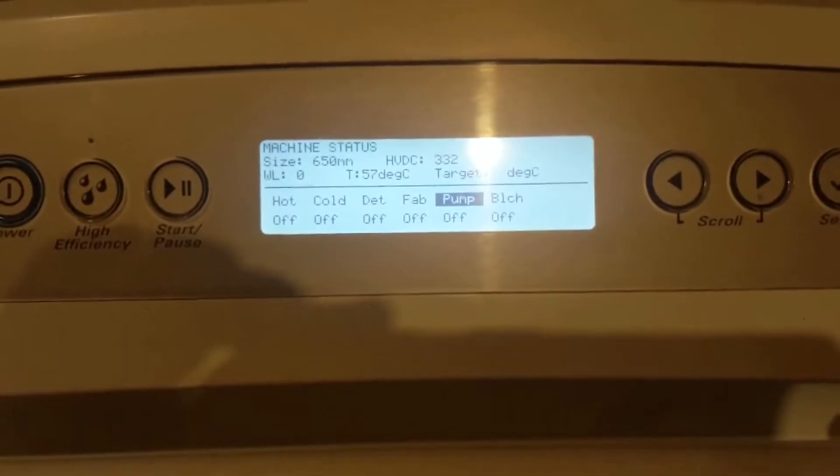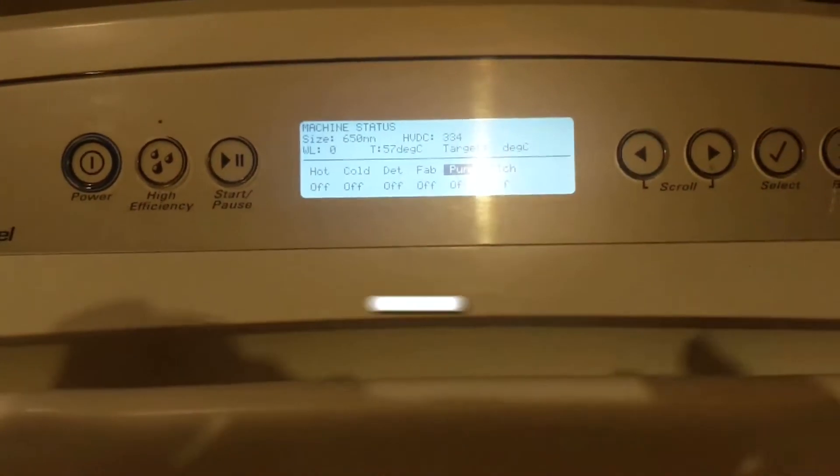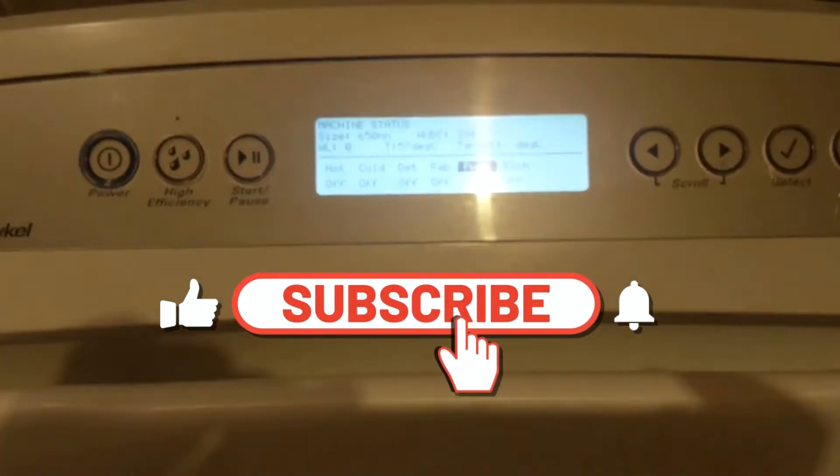To exit out of the diagnostic menu, you just need to press the power button and then turn it back on.